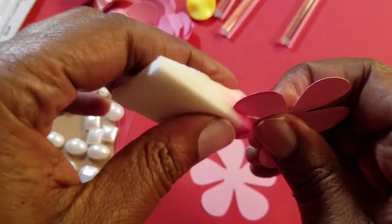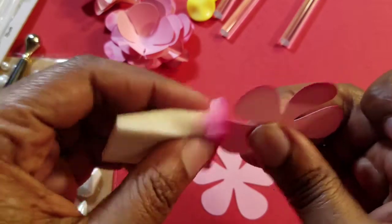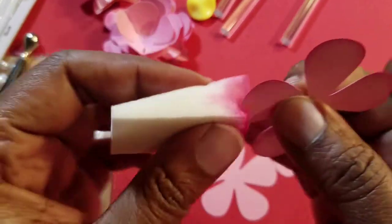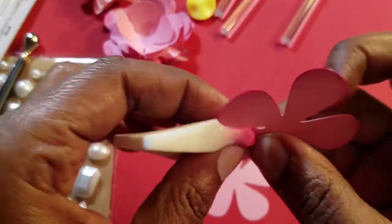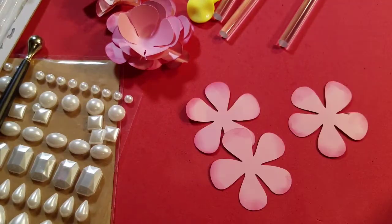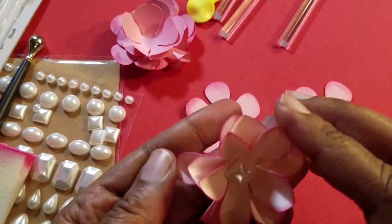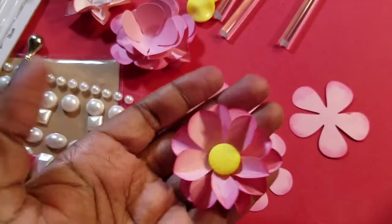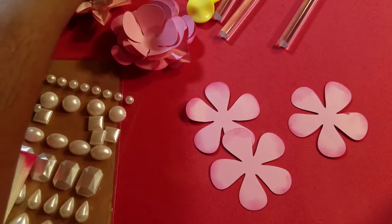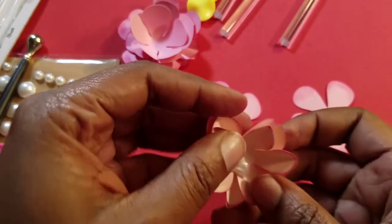I'm inking up the edges because who doesn't love an inked edge? It makes your projects have a more finished look. I'm going to show you what I made already — this one and this one right here, which has a button center. I'm going to show you two methods: the method I used for each one.